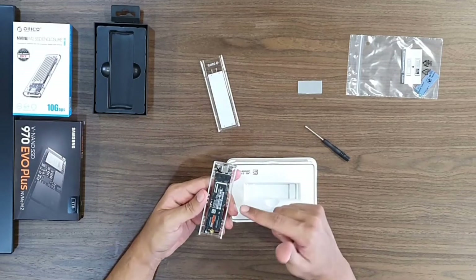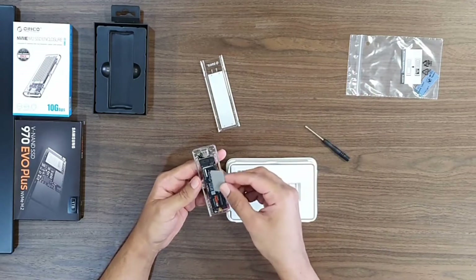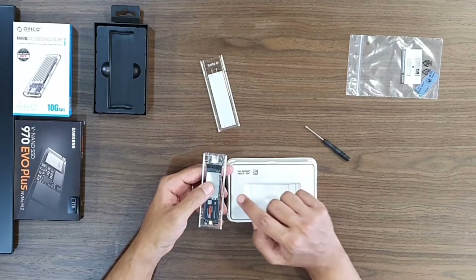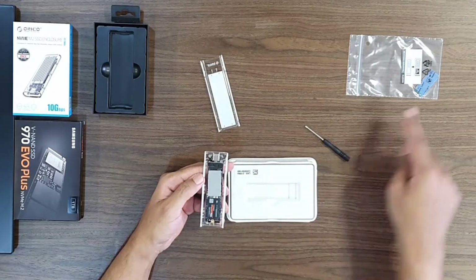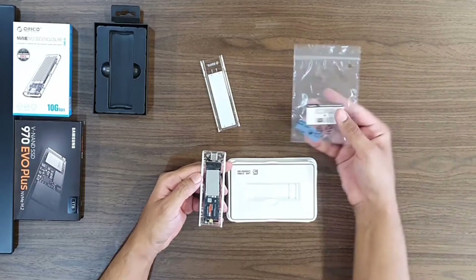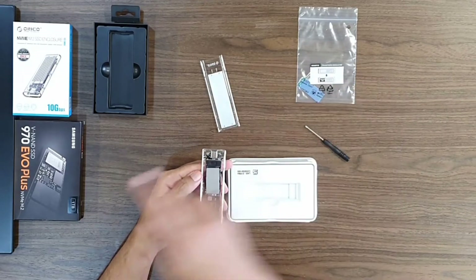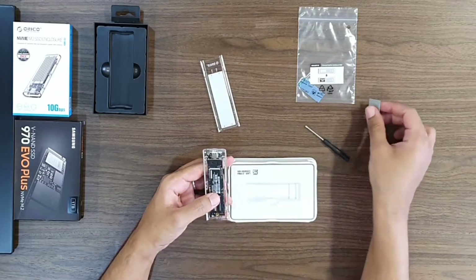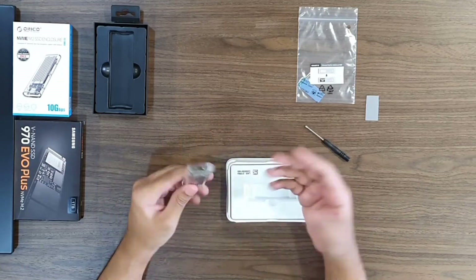Before I add the top cover, I wanted to highlight that you should add the included thermal pad to the controller part of the NVMe drive, which is located at the top. My laptop came with an extra thermal pad that I will be using when installing it inside the laptop, so I will not use this one for now. Sliding the top cover on and I'm done and ready to go.